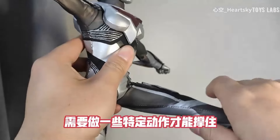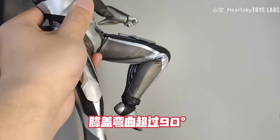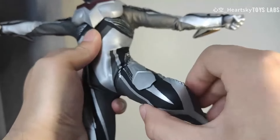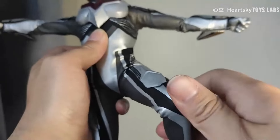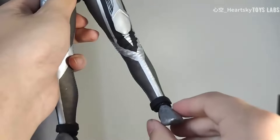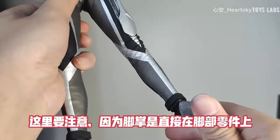大腿平抬90度左右，大腿前踢可以超过90度，但是因为硅胶和皮套的回弹影响，需要做一些特定动作才能撑住。膝盖弯曲超过90度，同样也有平转关节，但因硅胶和皮套的回弹影响，需要做一些特定动作才能撑住。脚掌为球状关节连接，接地性够用。